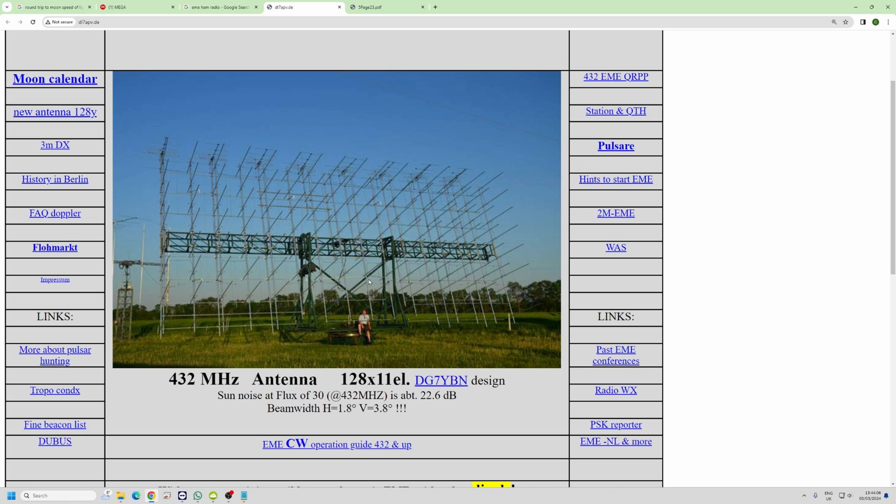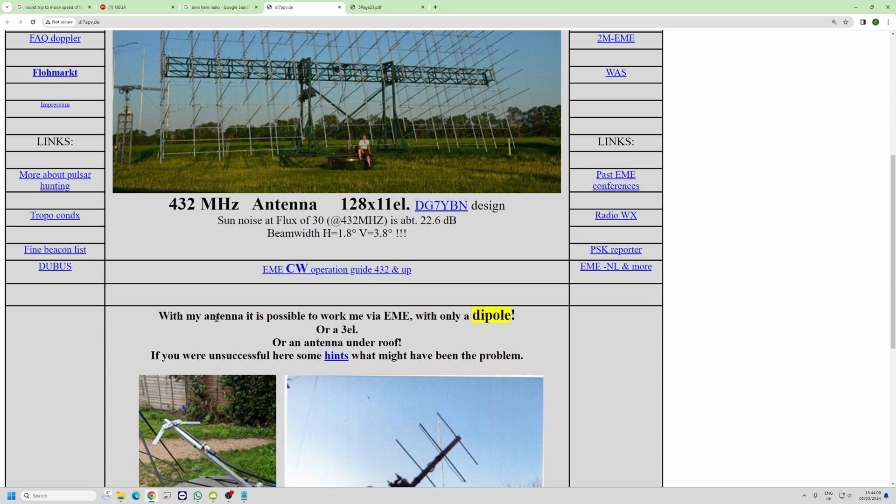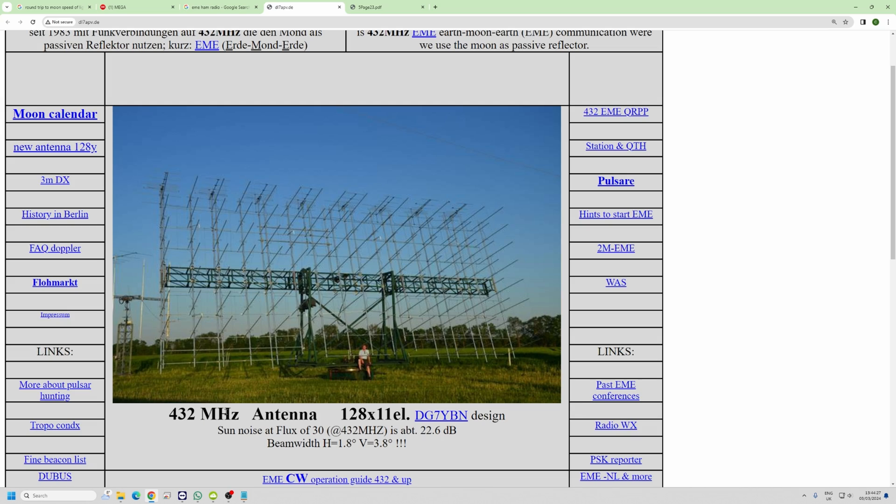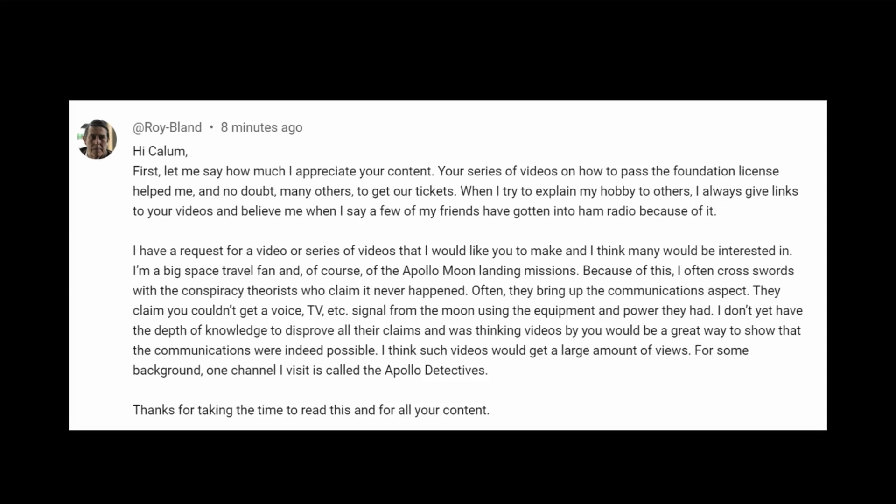When we look at DL7APV — just look at the size of this setup. He actually says that with his antenna it's possible to work EME with only a dipole — in other words, just a basic dipole and he'll find you. He's got 128 eleven-element Yagis for the 70-centimeter band at 432 MHz. Tremendous! By the way, if you're not into ham radio and you've found this channel — it is a ham radio channel. You take a basic exam, get a licence, and you can get on the airwaves.